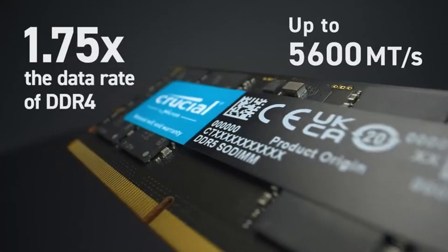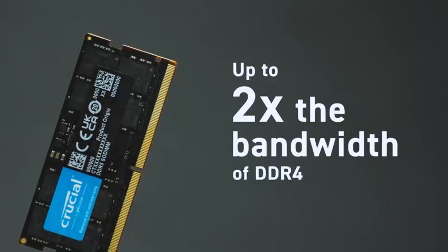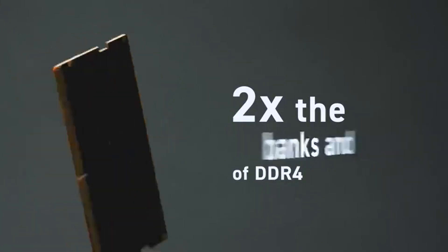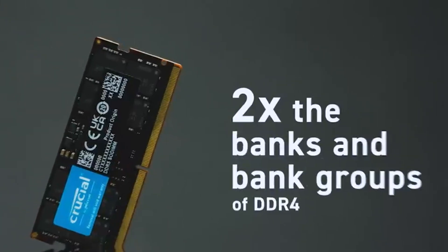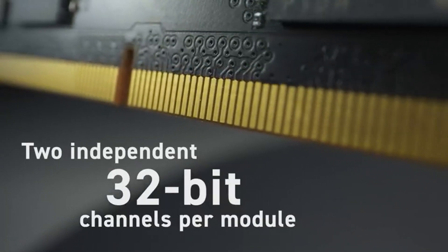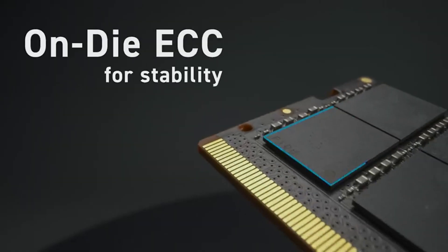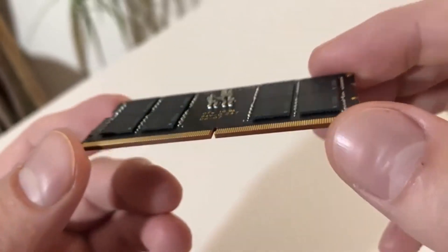Finally, the Kingston Fury Impact takes the crown with its combination of fast speeds, low latency, and overclocking potential, making it the best choice for demanding users who need top-tier performance. If you're ready to make your decision, don't forget to check out the links in the description for the best deals on these RAM kits. And if you enjoyed this video, make sure to like, comment, and subscribe for more in-depth reviews. Thanks for watching, and I'll see you in the next one!